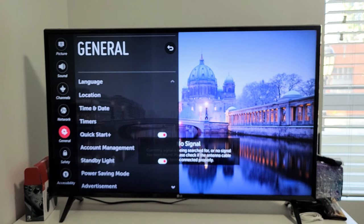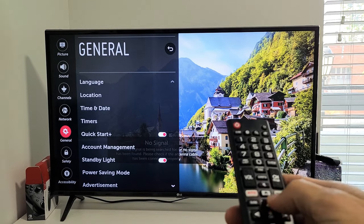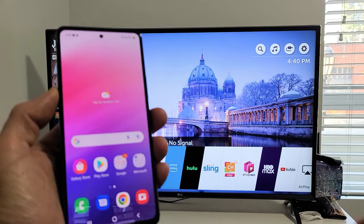The only thing you have to do is turn on your LG TV. After you turn it on, it doesn't matter where you are on your TV — just have it on and then go to your A53.